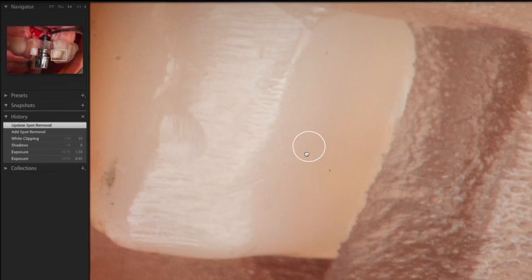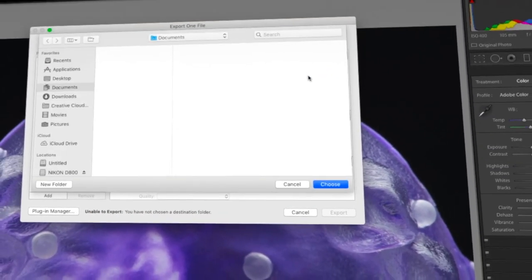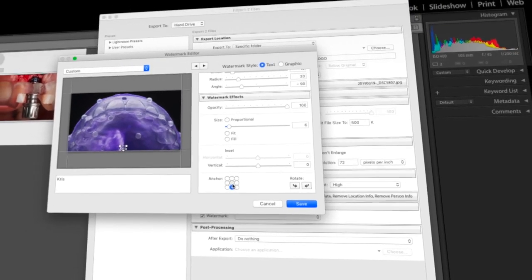We all are limited with time. That's why, with respect to you, we created Essence Collection. This is a series of short tutorials which will cover very important elements of the post-production useful for dentists.